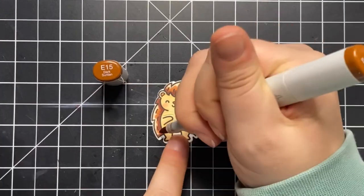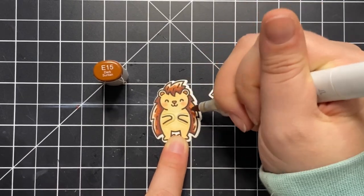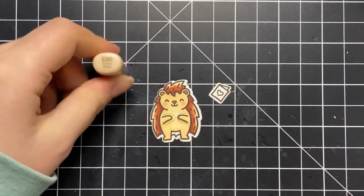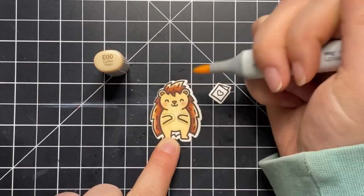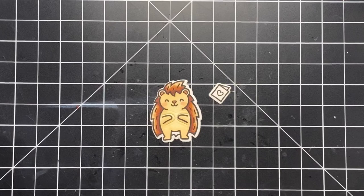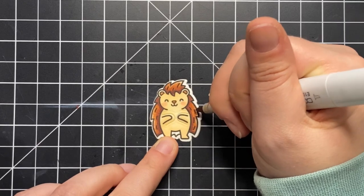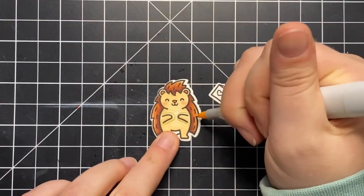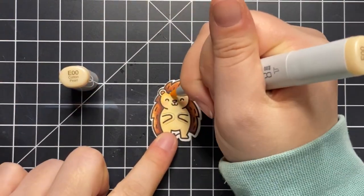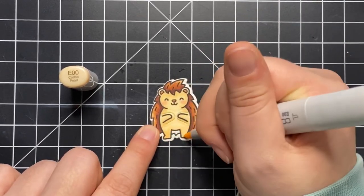I'm making a Valentine's Day card today — Lawn Fawn has a lot of really great products for that because they have so many cute critters. I'd love to know if you have a favorite Valentine's Day stamp set or product from Lawn Fawn, so please comment down below. Maybe you have a favorite you keep going back to, or even just a favorite Lawn Fawn product in general. I like to make Valentine's Day cards for my friends and galentines, so this will probably go to my sister or one of my friends.